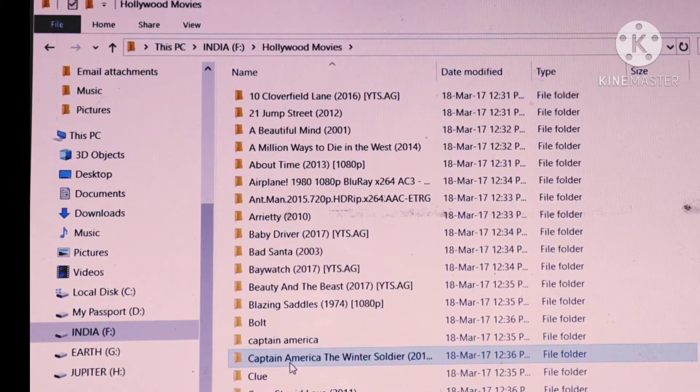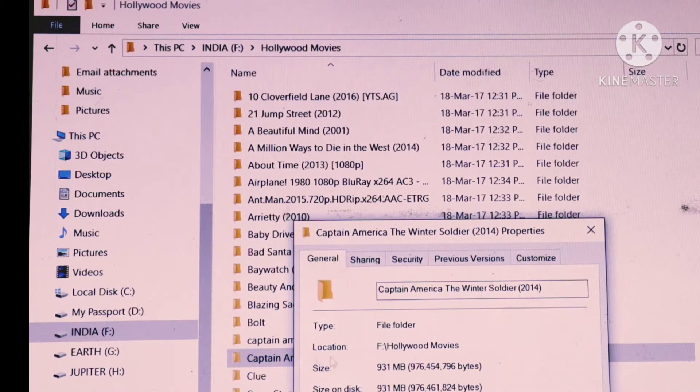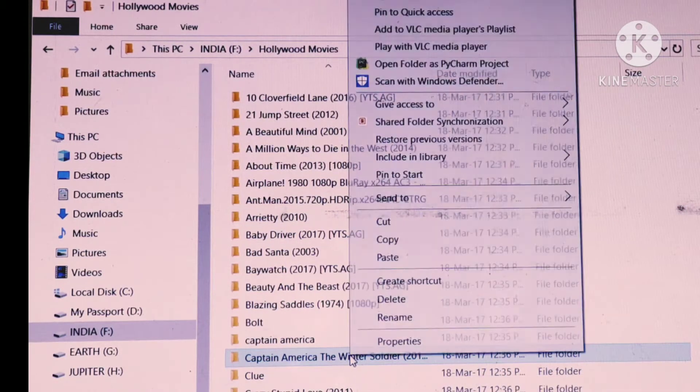Now let's check by pasting another movie. As you can see, the file size was 931 MB. Let's see how fast it will be pasted.